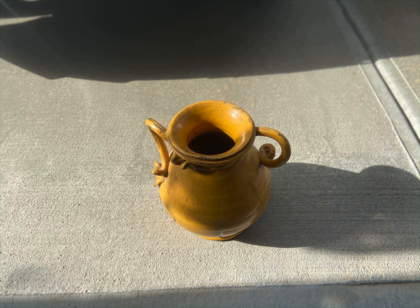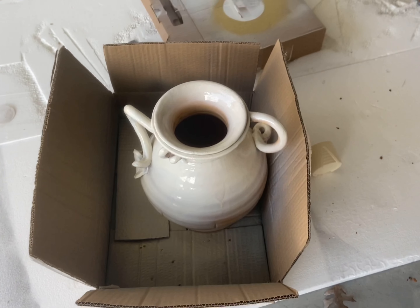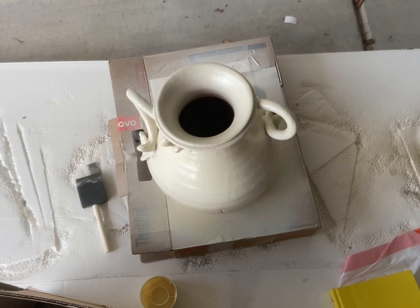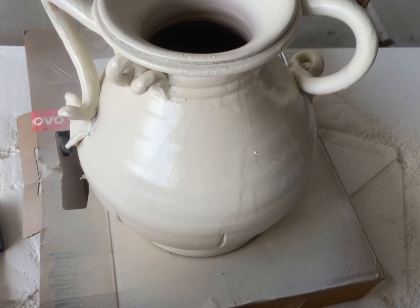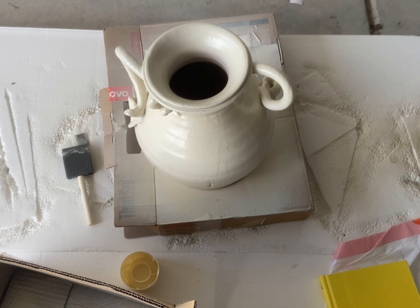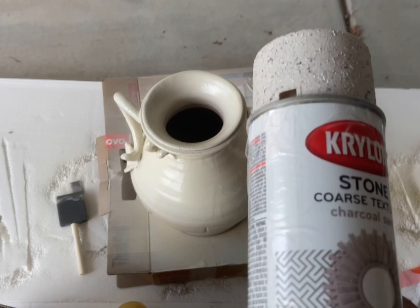So this is the piece that I picked up from the thrift store. It was actually $9, which is more than I would normally pay, but I saw potential in this piece. I was really inspired by the detailing in it, and I knew that I didn't want to keep it yellow. So as you can see, I've spray painted it a cream color or an antique white color, and then I wanted to add texture to it to give it that rustic look because I was really going for that old Restoration Hardware vibe.